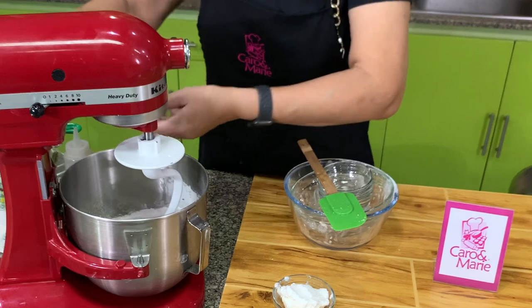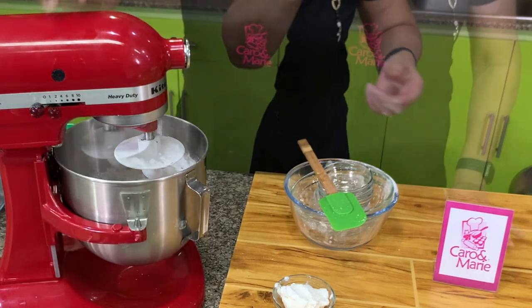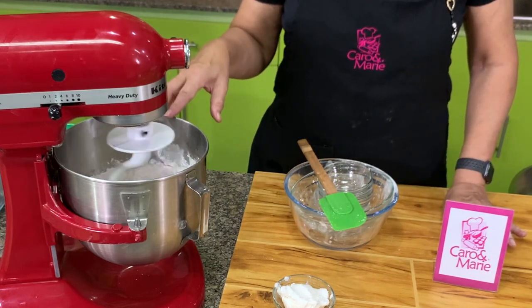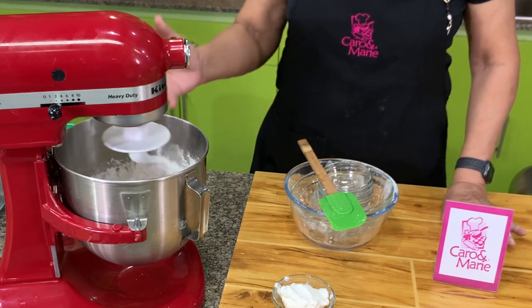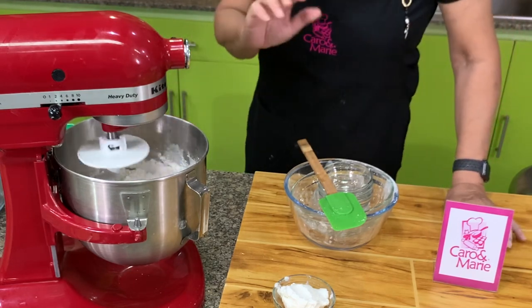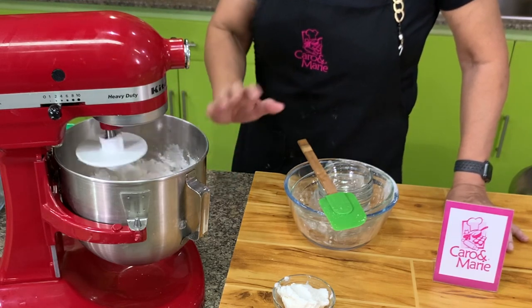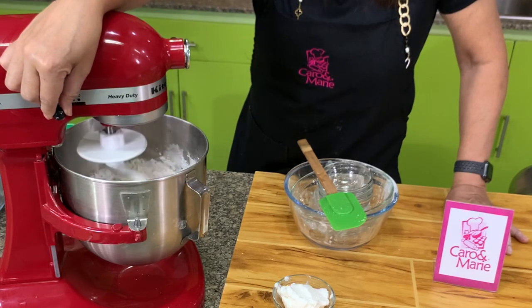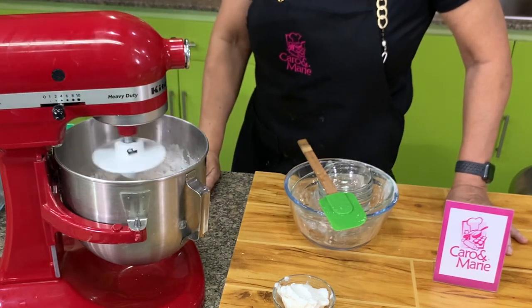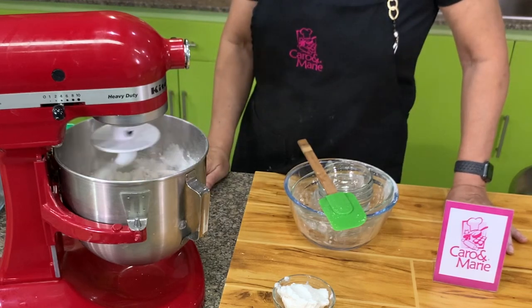We'll mix it for 1 to 2 minutes until it forms a dough. Once it forms a dough, we will mix it for another 4 minutes. Every time you make bread, please remember the flour or water is variable. Sometimes you need to add more, sometimes you need to add less. The amount is not significant — just a small amount — so it does not change the flavor of the finished product.